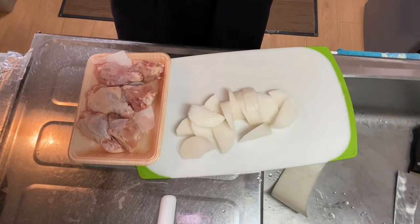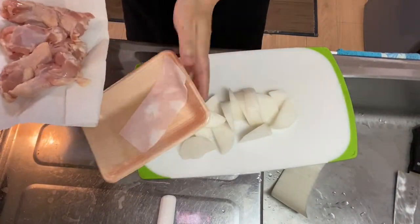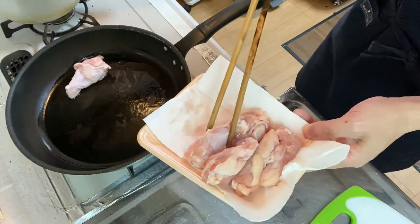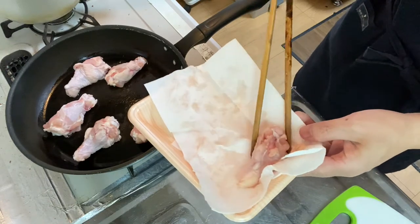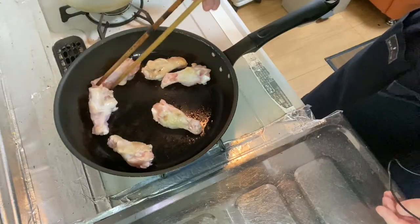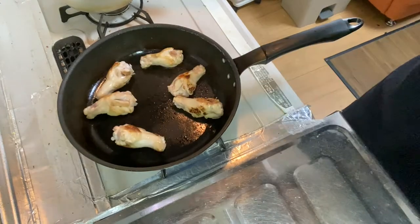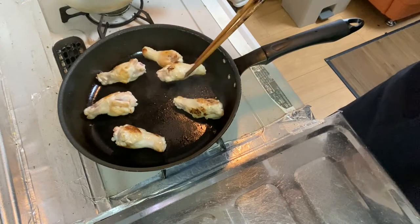Now it's time for step two: wipe the chicken drummets with a paper towel like this, and then brown them in a frying pan. The pan is heated, so pour some oil in. Now I put the chicken drummets in the frying pan and make them brown. The chicken drummets got nice and brown, so let's go into step three.